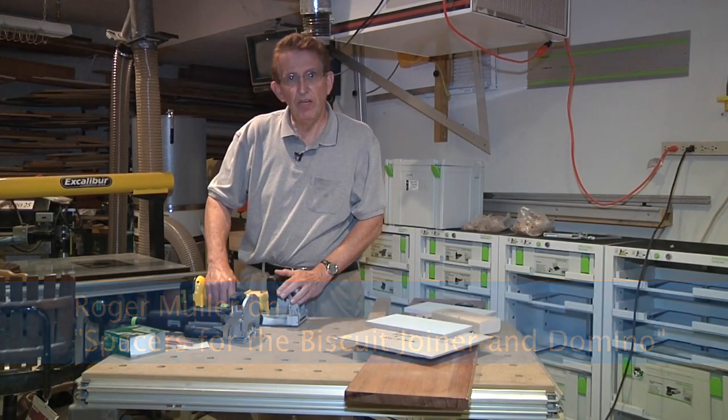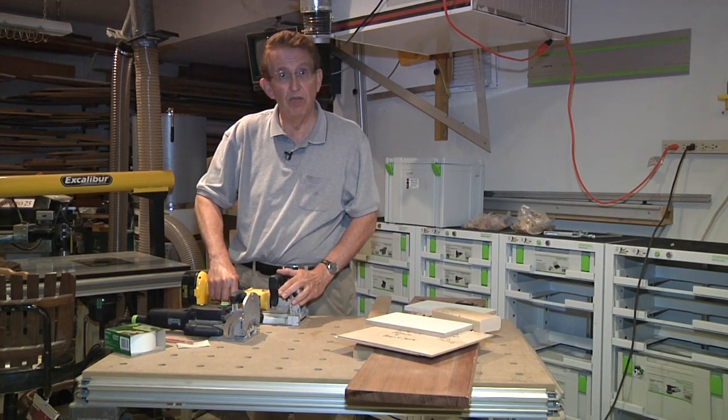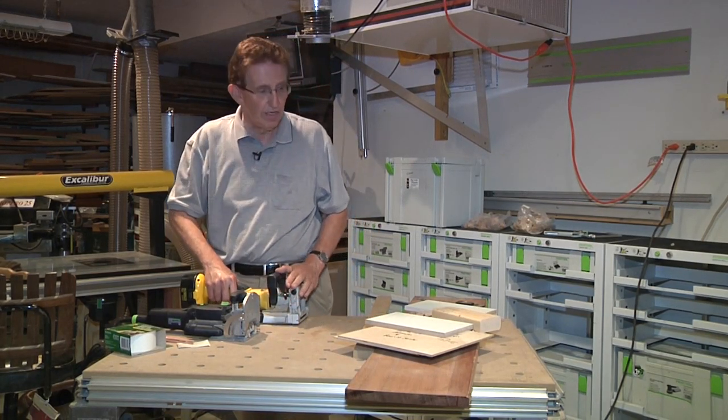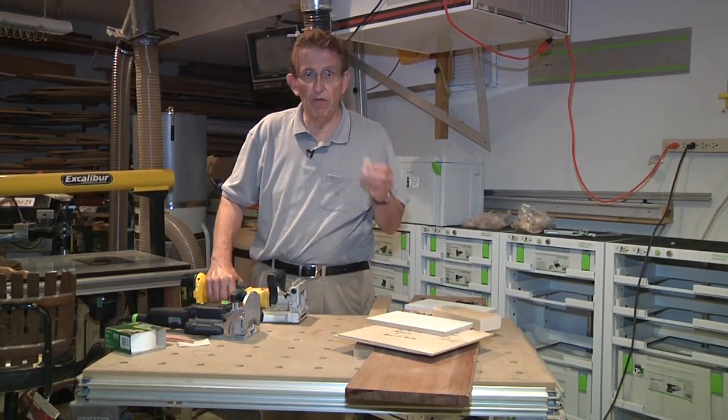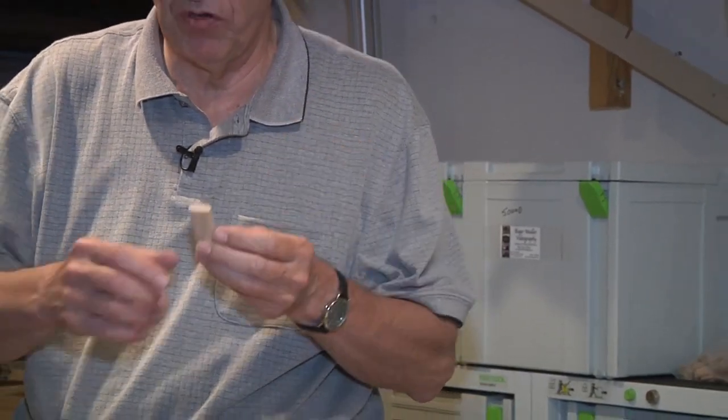Hello, my name is Roger Muller. We're here today to discuss two machines that on the surface appear to be very similar, and indeed in principle are. One of them cuts loose tenons in the form of a block of wood that goes into a mortise that the machine makes. This is called the Festool Domino.